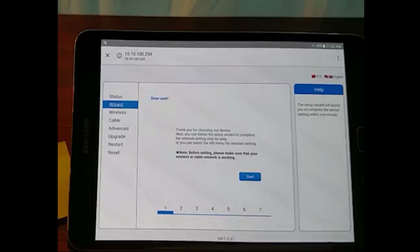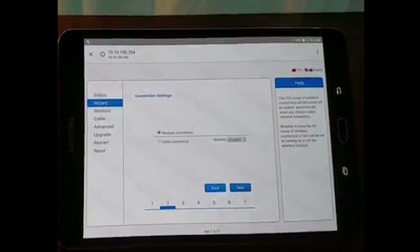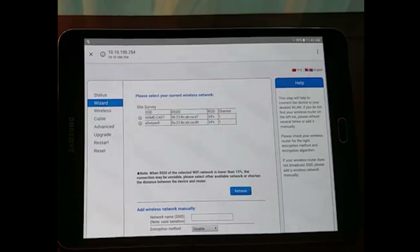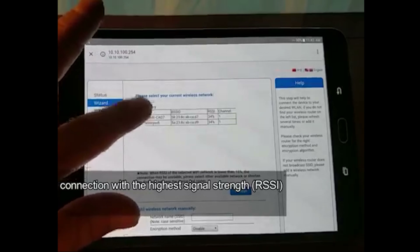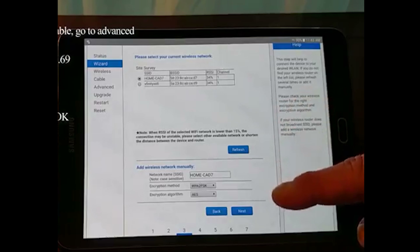We are connected to the IP address. Just type the IP address: 10.10.100.254. There will be authentication required. You can type the username and password. Your username is admin and the password is admin. And we can do login.